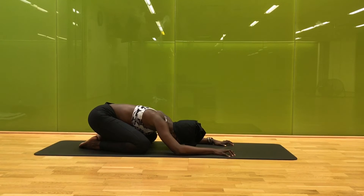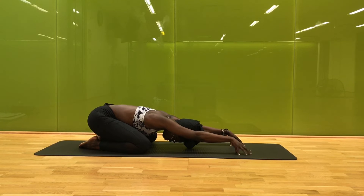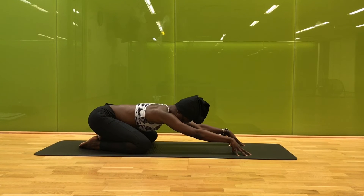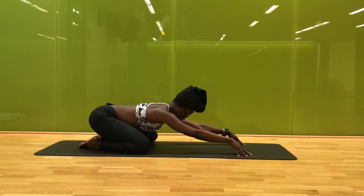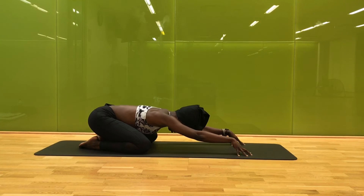Slowly begin to settle back into child's pose, just staying with your breath. Slowly walk your fingertips forward, maybe even tenting them here. Take a big inhale as you lift your chest slightly; easy exhale you soften everything back down. A few more just like that — allowing your breath to carry you all the way up, feeling long in your neck with space in the shoulders. Easy exhale you soften all the way down, maybe even walking your fingertips a little bit further out as you find space through your breath.